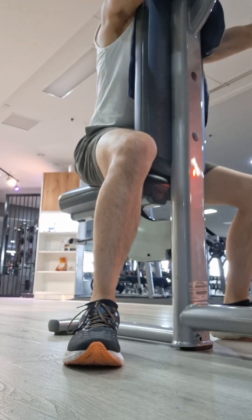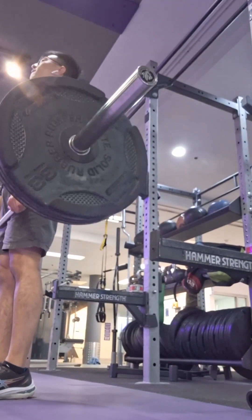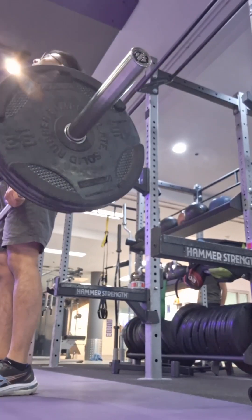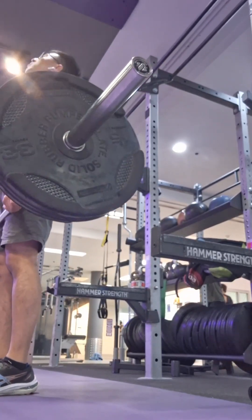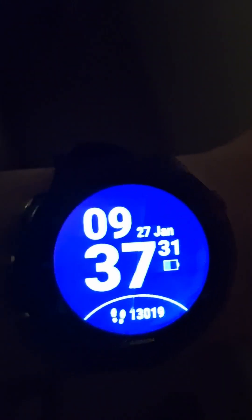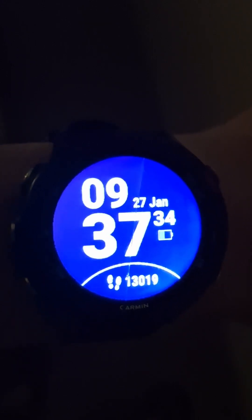Then the reverse pec deck machine for rear deltoids — very weak, and apologies for the very awkward camera angle. After that I did some shoulder shrugs, and that's all I did for the day. I ended the day with around 12,000 steps. I look forward to seeing you guys on day 42. Peace out.